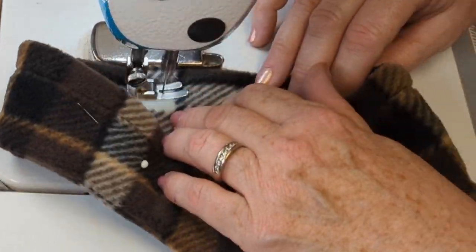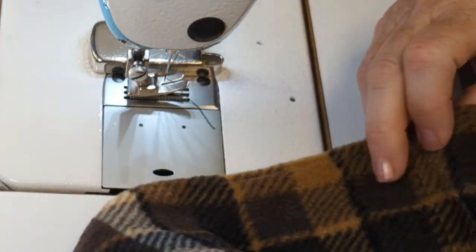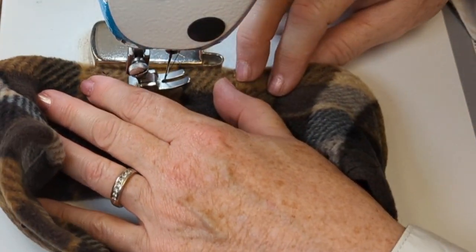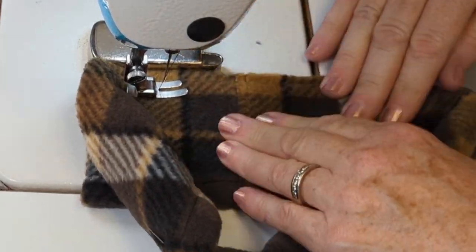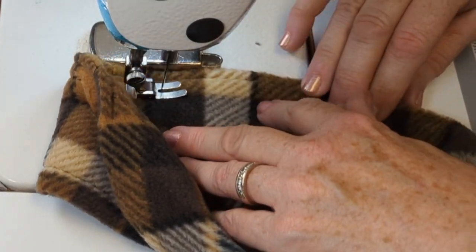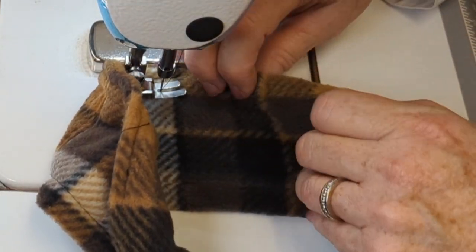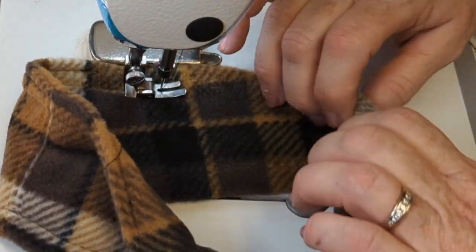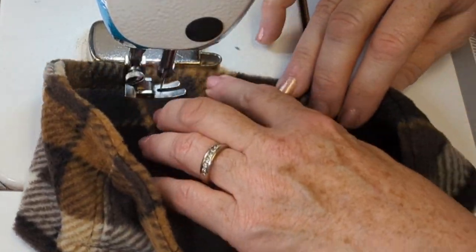Once I finish doing the top stitching, it's all done and ready to wear. If you really want to stand out from the crowd this winter in the gift-giving department, you could make somebody a pair of the fingerless gloves — which was our last project — to go with this headband. And voila, you're all set for the cool weather ahead.